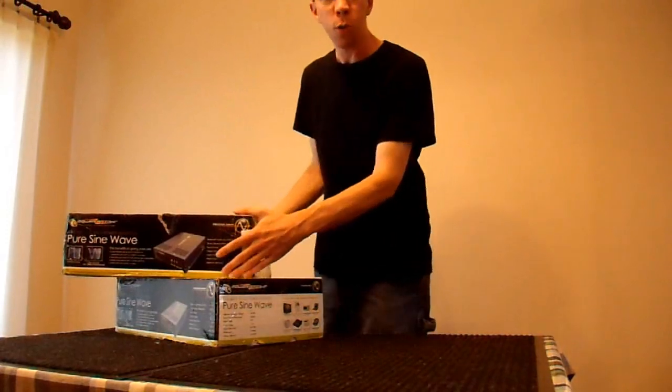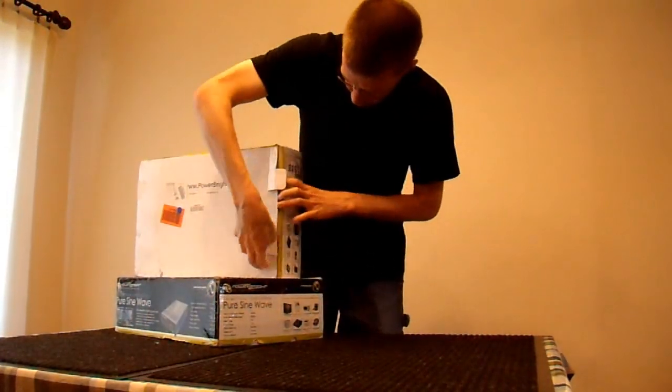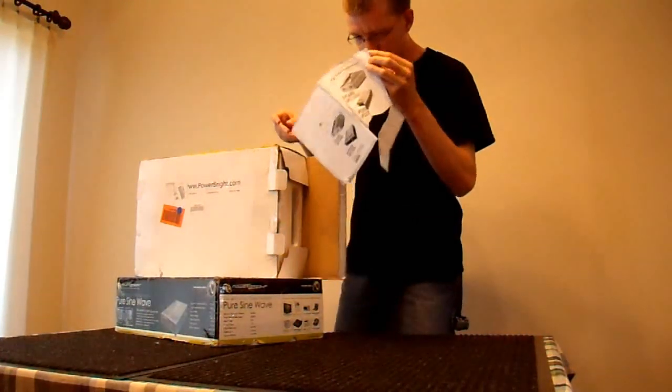Alright, let's start with the big one. This is a 2200 watt pure sine wave inverter that I just got in the mail.